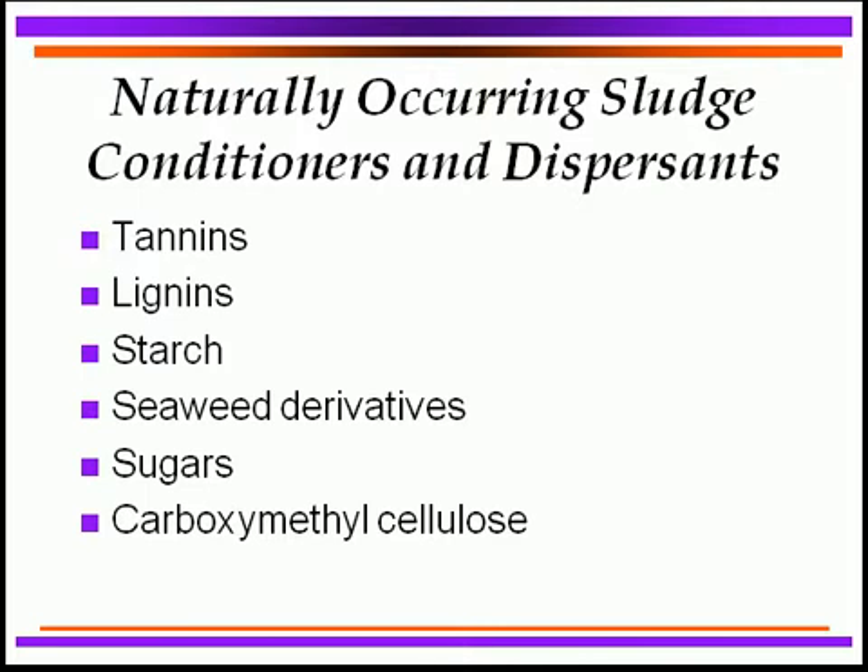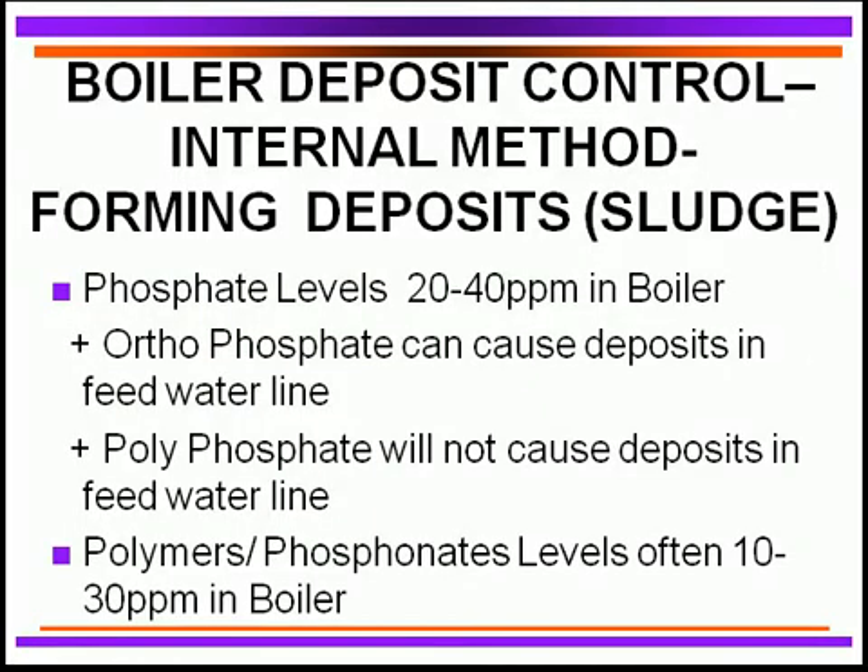Going back further, before these modern chemicals were developed, boiler operators used coffee grounds, potato peels — which are loaded with starch — and even manure at times to condition boiler sludge. These are no longer used because modern chemicals are much more effective. When using phosphate to form sludge, it is important to carry roughly 20 to 40 ppm of excess phosphate in the boiler to ensure there is enough to react with any additional hardness coming in due to steam demand.